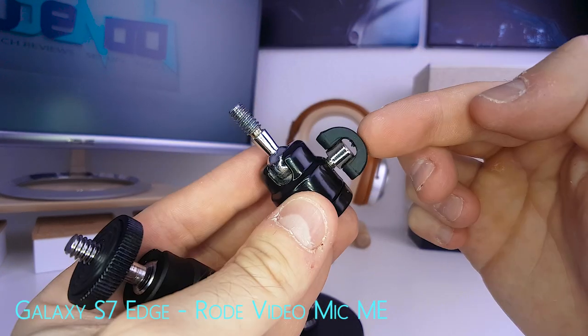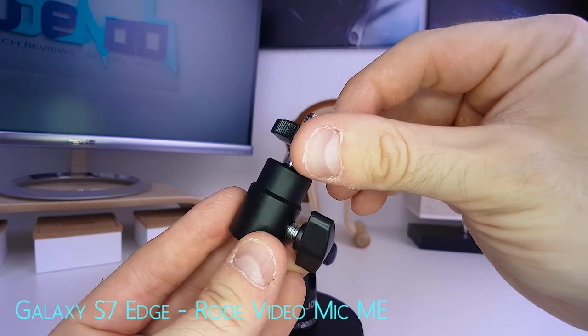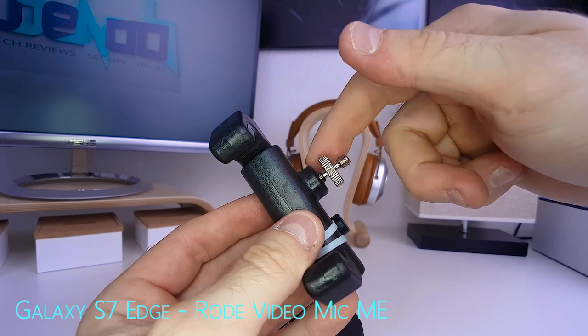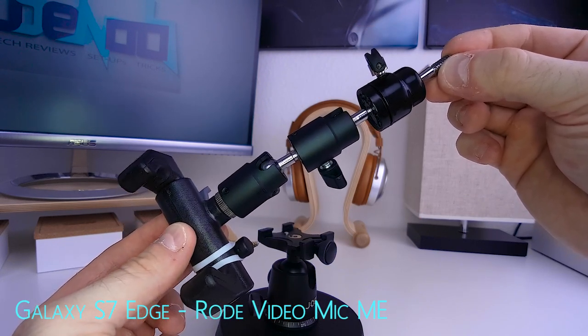Make sure the knob doesn't wiggle, because this could possibly be picked up by the audio. Make sure these parts are removable and remove them. Now take one of the quarter-inch to quarter-inch adapters and apply them to the Glyph. For now it's sufficient to apply the mini ball heads to the Glyph like this.